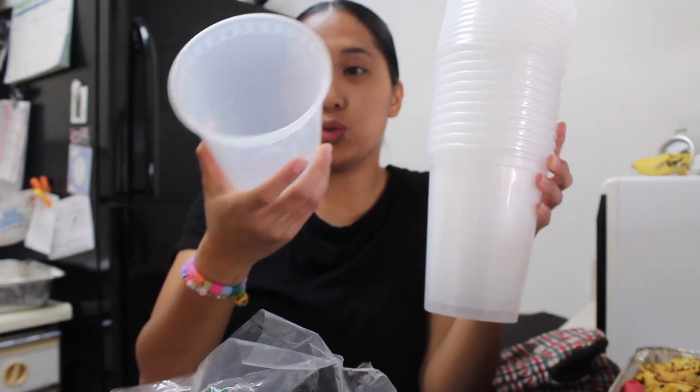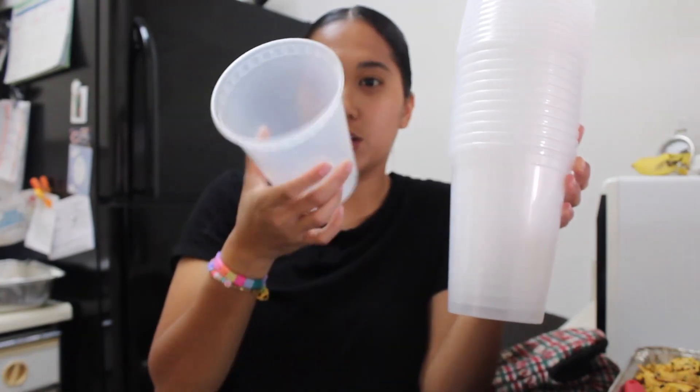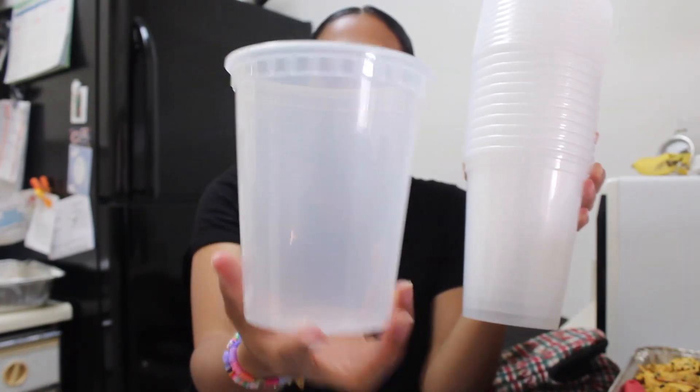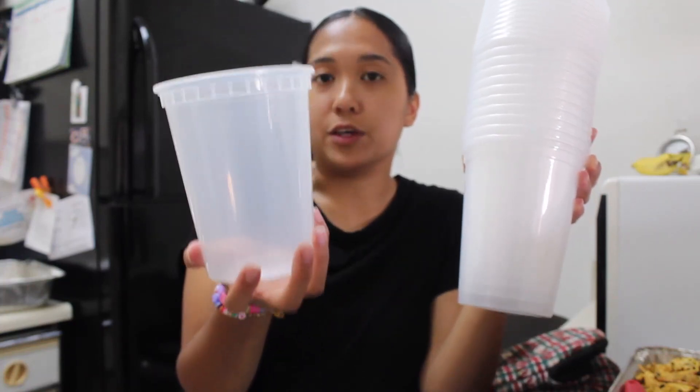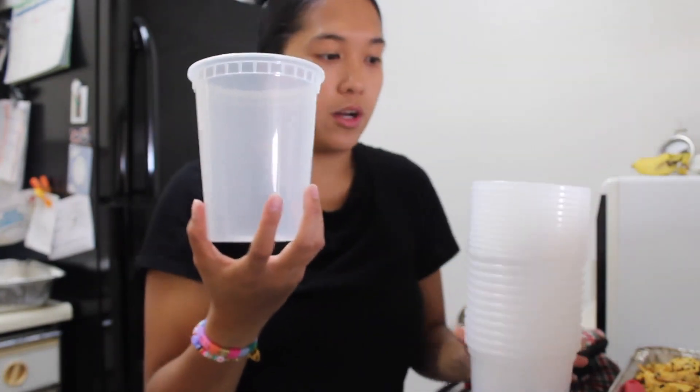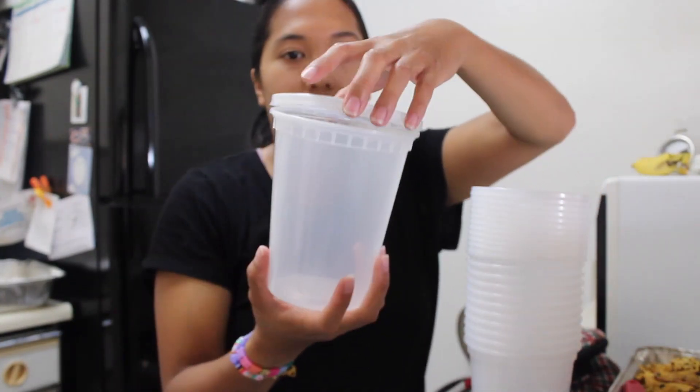This is a 32 ounce container. This is how it looks — it's pretty deep and big. You can actually fill this with a lot of food, or whatever you want to use this for. And then it comes with the lid like that.